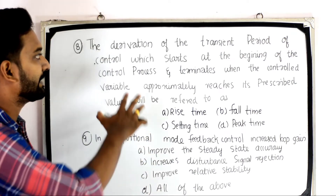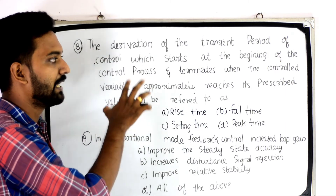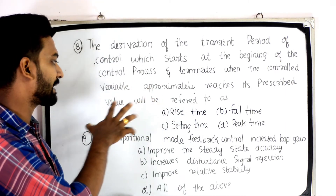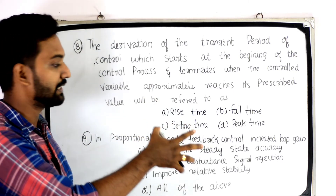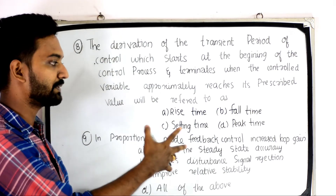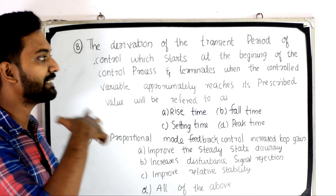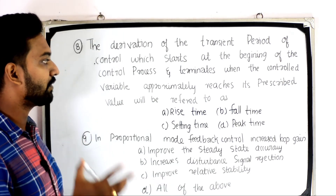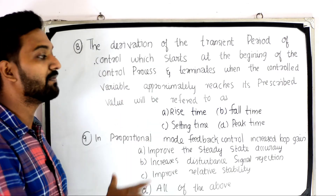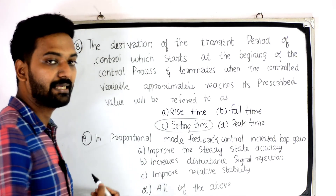The next question: the duration of the transient period of control which starts at the beginning of the control process and terminates when the controlled variable approximately reaches its prescribed value is referred to as — Option A: rise time; Option B: fall time; Option C: settling time; Option D: peak time. The answer is settling time.